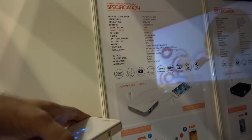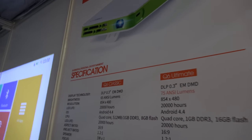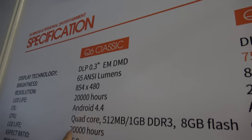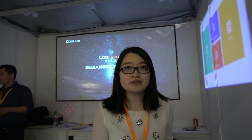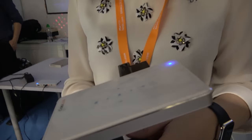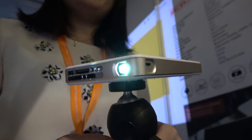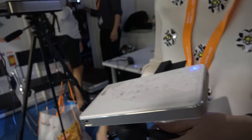Which product is this? It's a DLP 0.3 inch, 65 lumen, Android 4.4, with a Rockchip 3126 CPU. How much does it cost? 165 dollars, with a minimum order of 100 pieces. It's very compact. Battery life is about 3 hours.